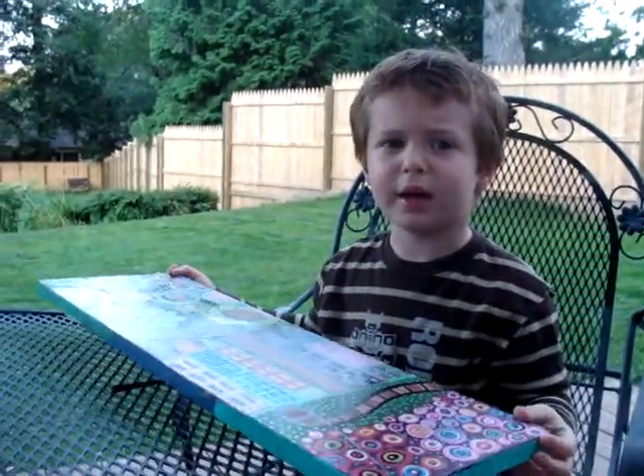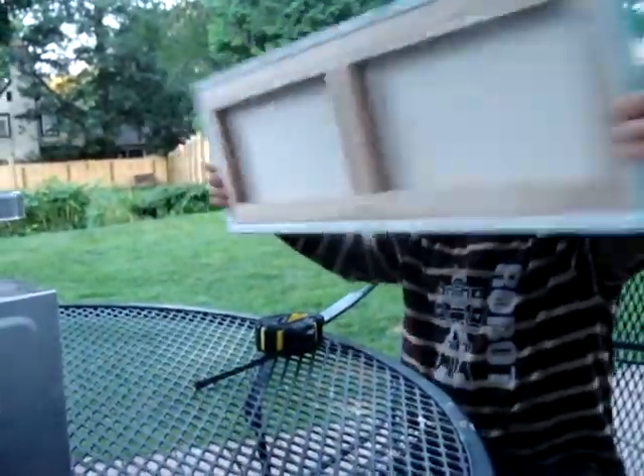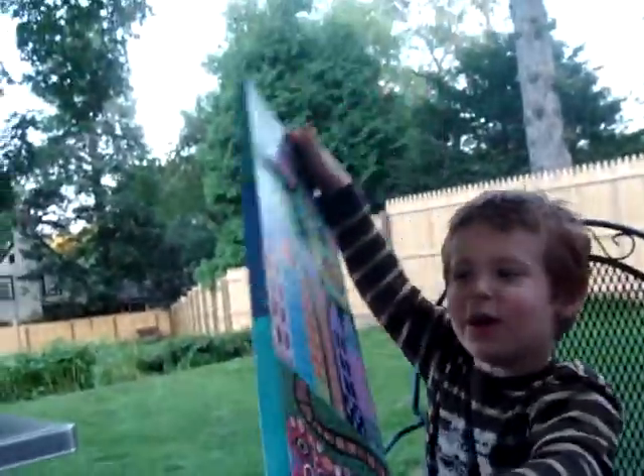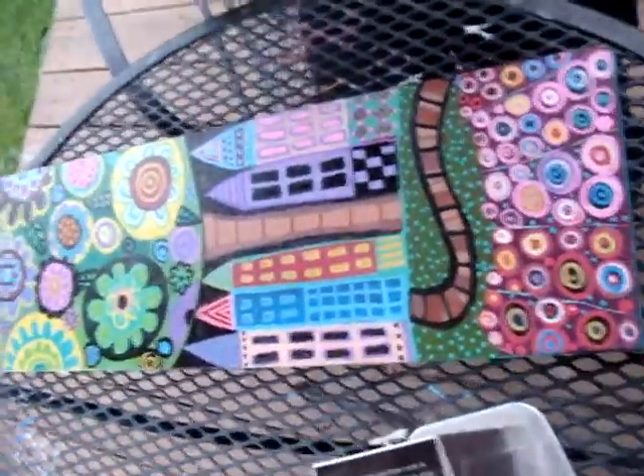Mommy, I want to see that, Mommy. That's fine. Action! Oh, nice. That's a big one. What's the picture of? You made it. Right. I'm going to stand up and get a better view of it, okay? Okay.